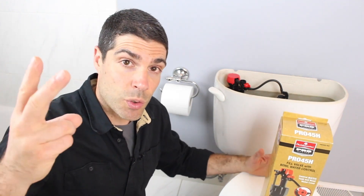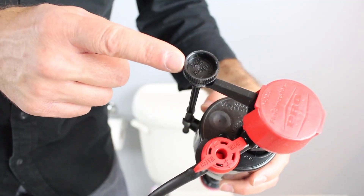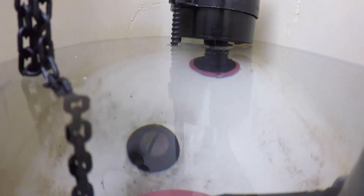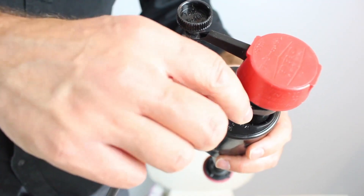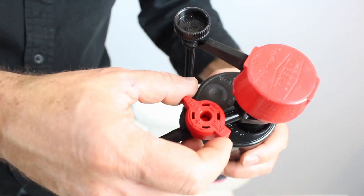First and foremost, it's got two control knobs on it. The first control knob is to adjust the height of the float and the level of the water in the toilet tank. The second knob is used to adjust the height of the water in the bowl.